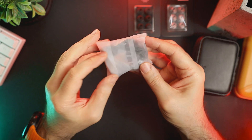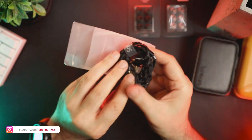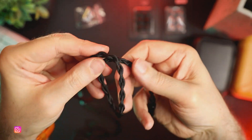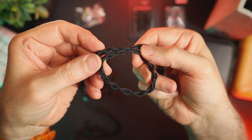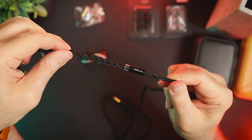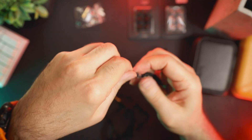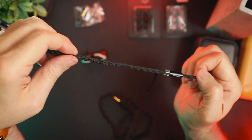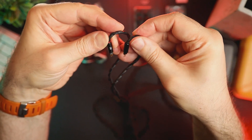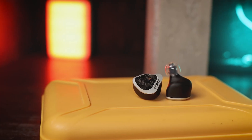The IEM comes with a fabric braided modular two-pin cable that is 1.2 meters long. There are two-pin connectors on one side and a modular connector on the other. The cable has a metal splitter, a plastic cinch slider, and comes with two interchangeable terminations — 3.5mm and 4.4mm balanced. I am not a big fan of power-cord-wrapped cables and from my experience they are microphonic, which is also the case with the cable on Volume S. On the other hand, modularity adds a lot of flexibility. The channel indication on the two-pin connectors is printed on the inside part of the connector, which is a clever idea as it makes the IEM look more discreet when the cable is connected.